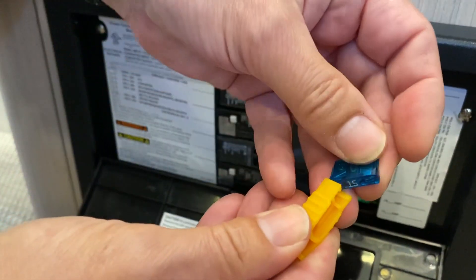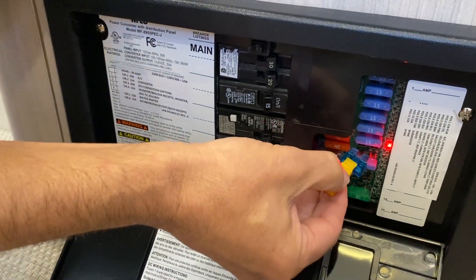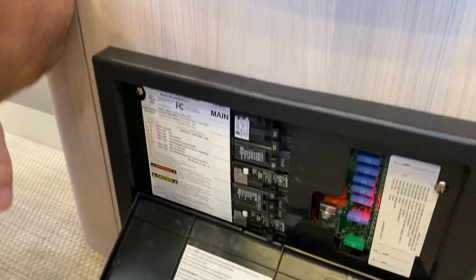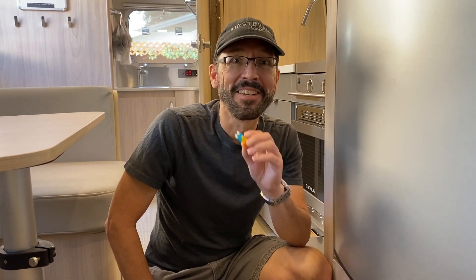Take your new fuse, put it in the fuse puller tool just like this, slide it in, and the red light will go out. It's that simple. If you need fuses or a fuse puller tool, they're included in our maintenance essentials kit which we sell in our online store.